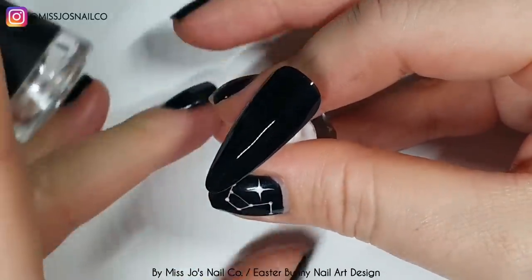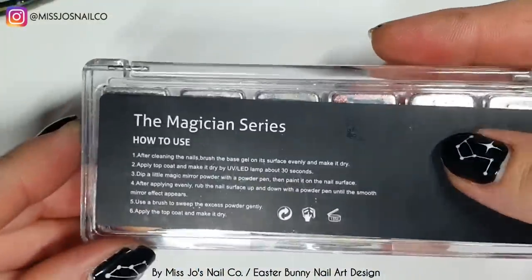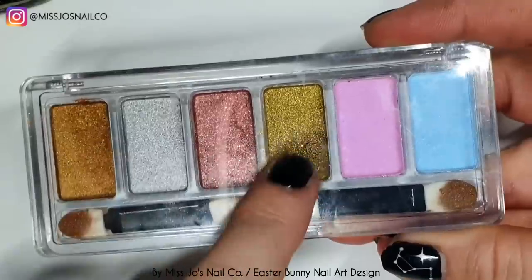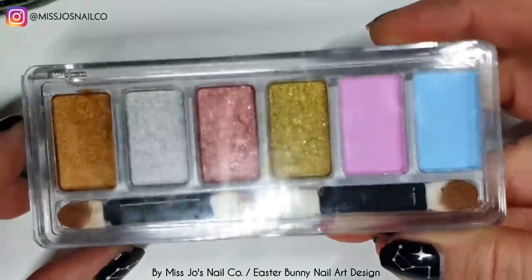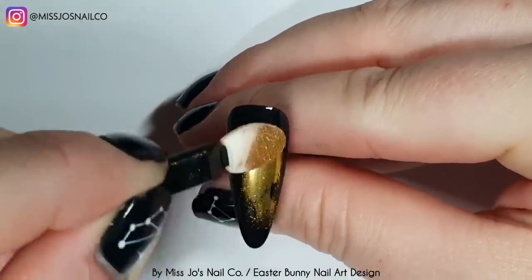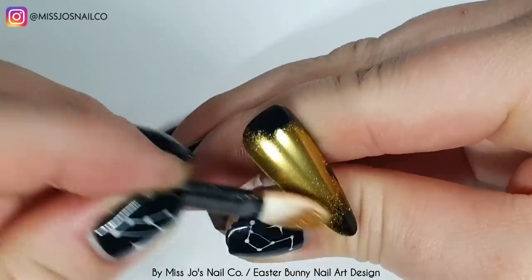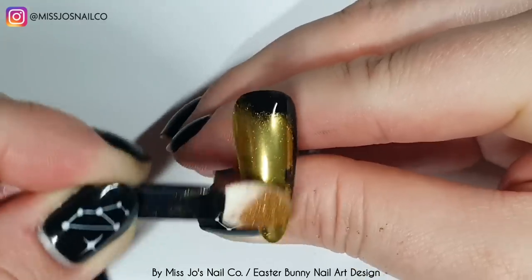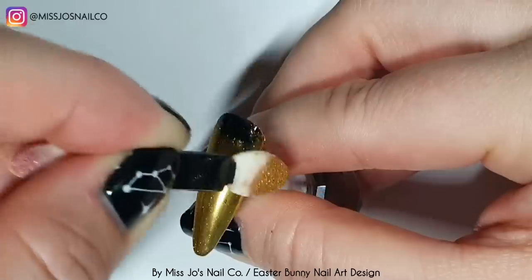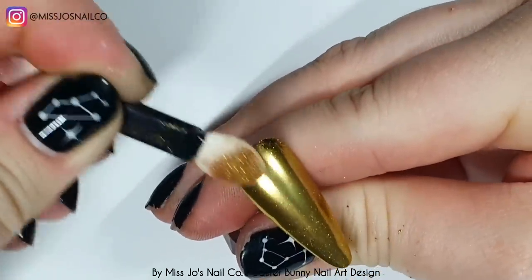I'm curing the black and then topping it with no-wipe top coat. Then I'm taking this — from Vetsy, this is the Magician series, they're chromes. The last two are those pearly iridescent chromey unicorn ones. I'm taking the gold one and using the applicator that came in the little case, and we're going to chrome this. The tiniest bit goes such a long way with chromes.